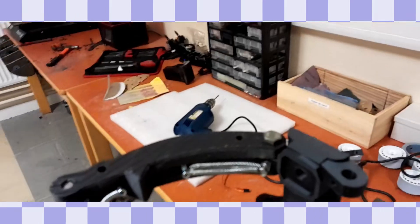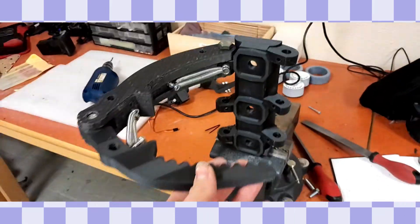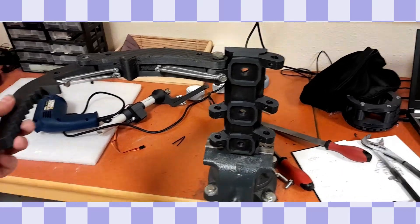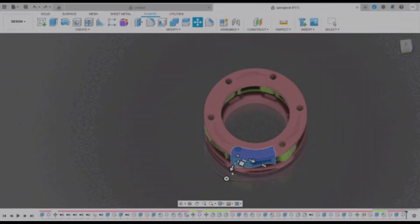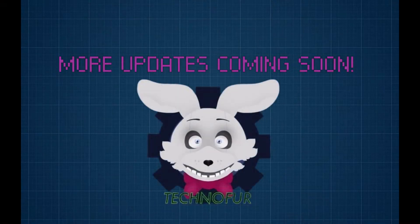Keep yourself tuned in and be ready for more updates. I'm nearing a very big breakthrough when it comes to spring locks — I'm nearly done with my main spring lock rings for the arm and the rib cage as well. When that's done, things will get a thousand times quicker and easier for me.